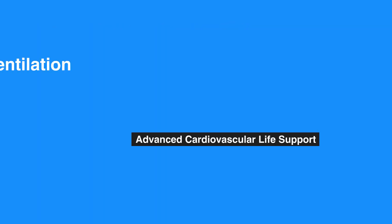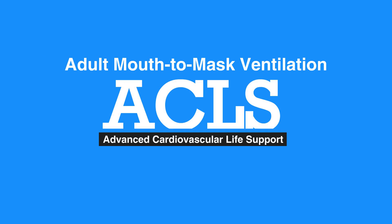This concludes our lesson on Adult Mouth-to-Mask Ventilation. Next, we will review Adult Bag Mask Ventilation.